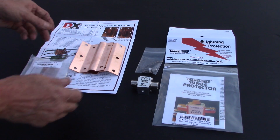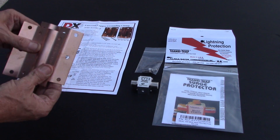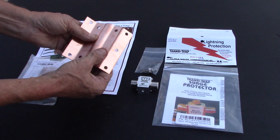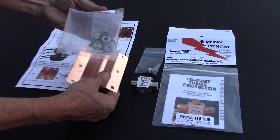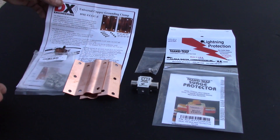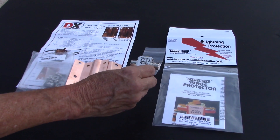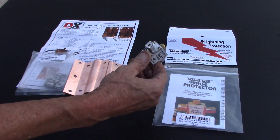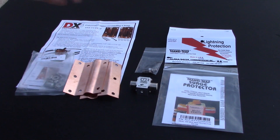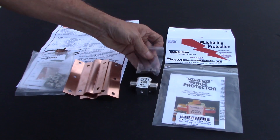This here is what I plan on using — all of this came from DX Engineering, though you can probably get it other places too. This piece will go around the copper rod and all the hardware comes with it. For the surge protection I'm using these from Alpha Delta — I think I've got the ones rated for over 200 watts. All of it came from DX Engineering and comes with all the hardware.